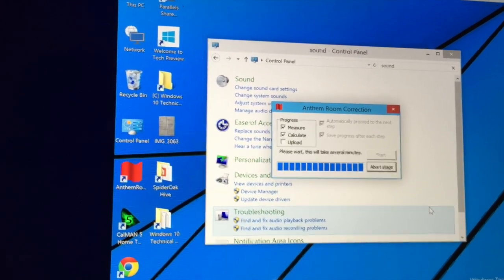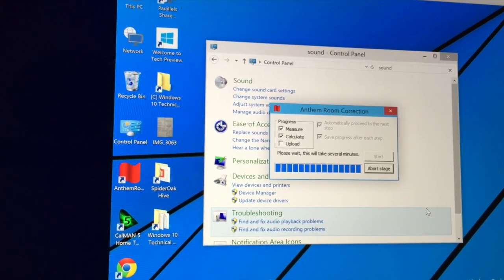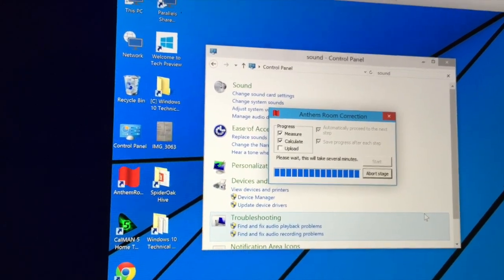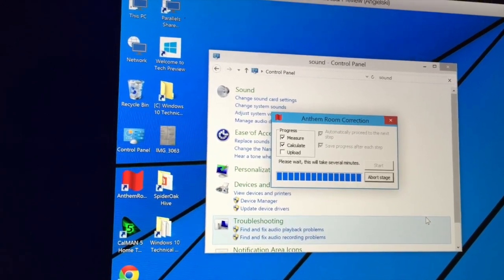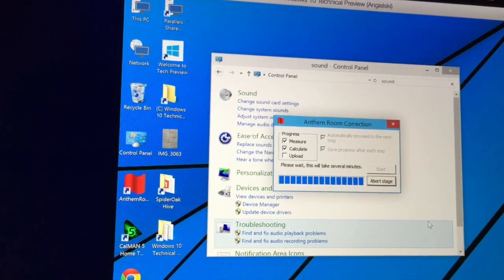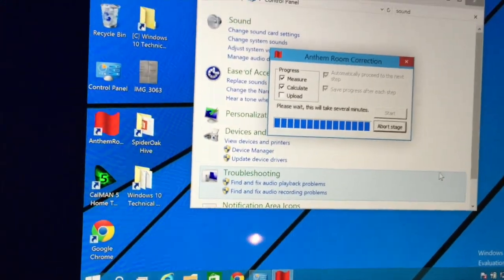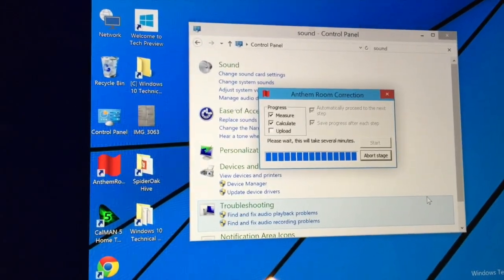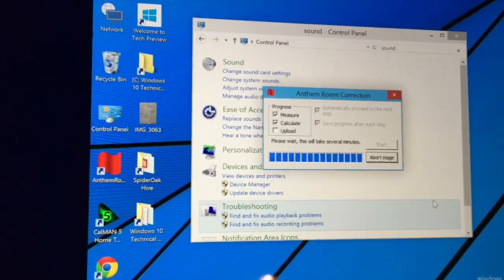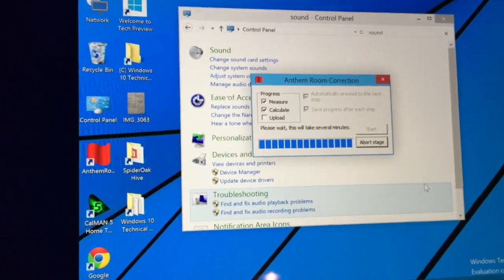You can see what it's doing — it's taking all the information about the speakers' response and how the room looks. It's a pretty busy room. It's applying all the corrections. This shouldn't take much time. After that it's basically uploading the corrections to the AV receiver and we can enjoy a fully calibrated setup.